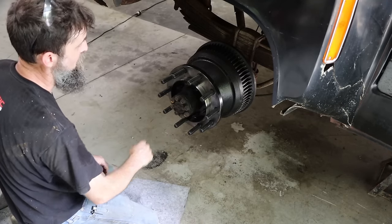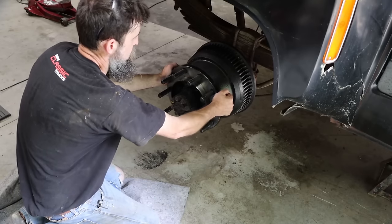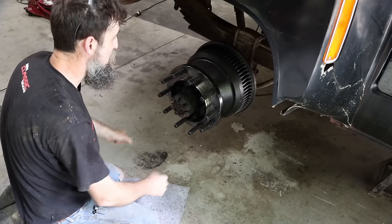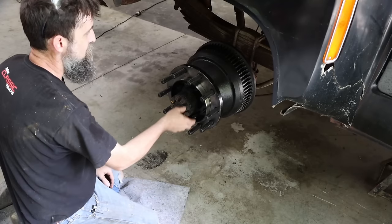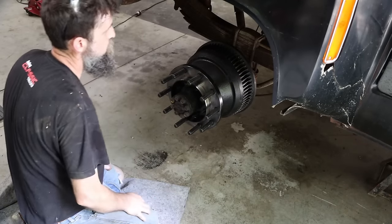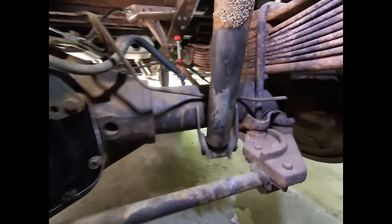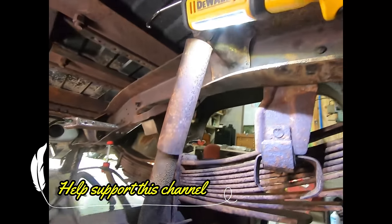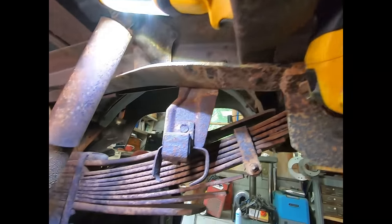They machined this thing extremely well. I'm very impressed with the tolerances of it. This thing just wedges up on there when you tighten those down. I was going to pull off both wheels at the same time but they're super heavy, so we'll pull them off one at a time. Let's slide under here and I'll show you what's so wrong with this truck. That light is not agreeing with the frame rate of my camera - really nice light though, sent to me by a viewer. Takes the same batteries as all my other DeWalt tools.